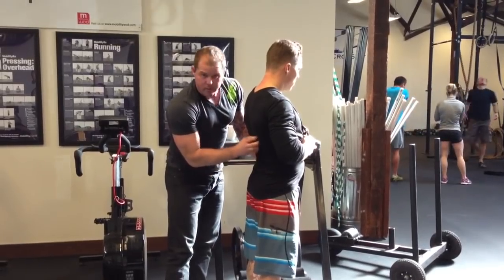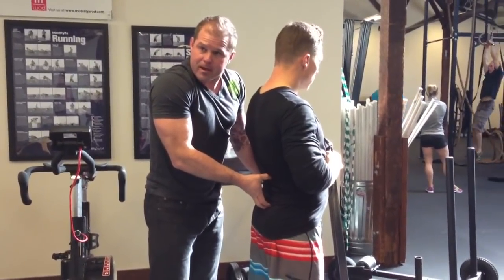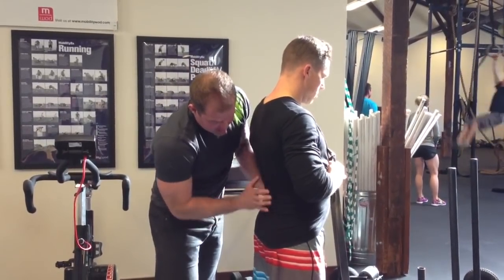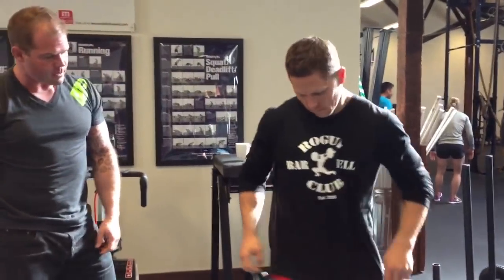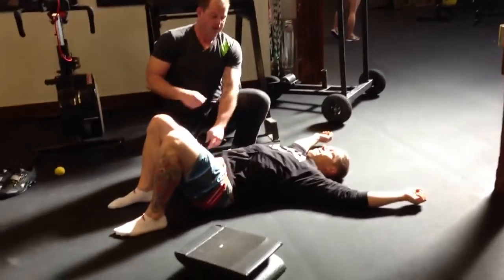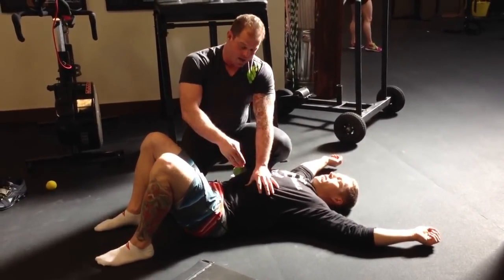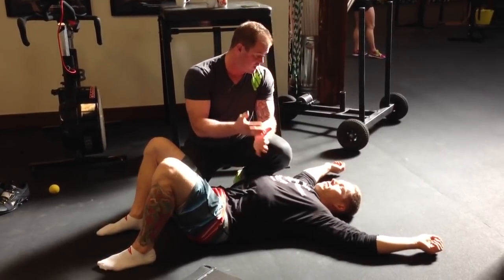His QL — quadratus lumborum — attaches here, runs down, and acts like a big rod in the middle of his back. Now, if we know that this gets short, it's part of the story because it's part of that thoracolumbar dorsal fascia component. In the front of the system, the psoas, which we know tends to get tight on our athletes, is directly connected via this common fascia to that QL on the back.